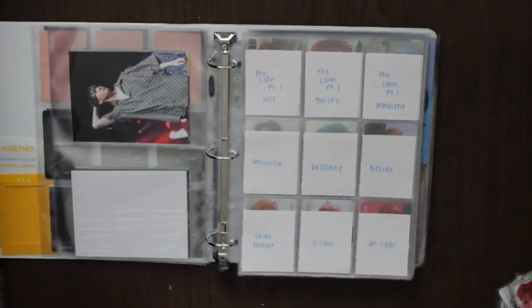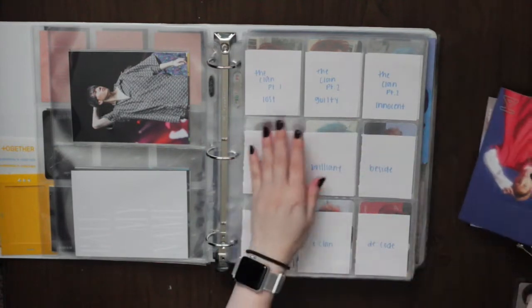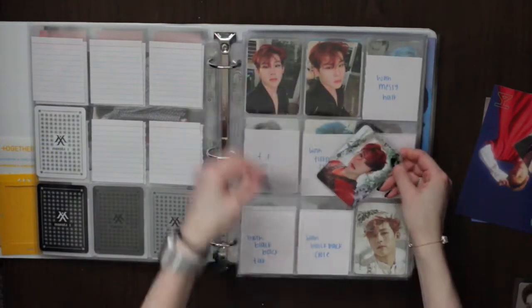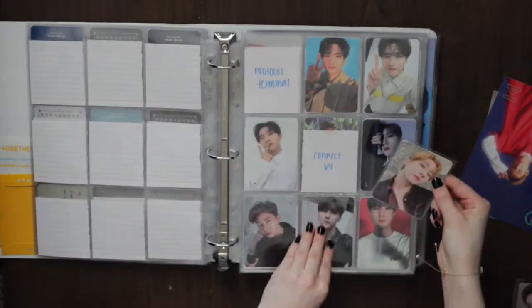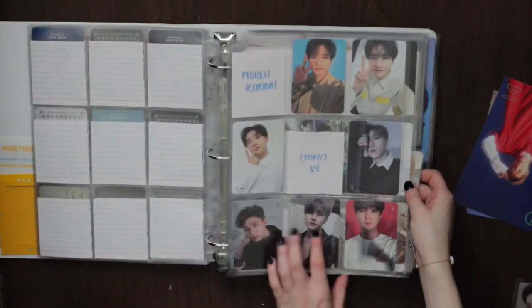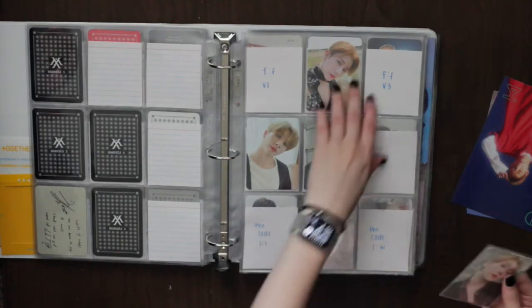For the Monsta X cards I only have two cards to put away right now — one Jooheon card and one I.M. card. We start with Jooheon, which goes here — his collection looks so sad. As you can see, my I.M. collection is so much bigger compared to Jooheon's. I really need to stop and go work on Jooheon's collection, or maybe just finish I.M. first — I don't know yet, it's driving me crazy.